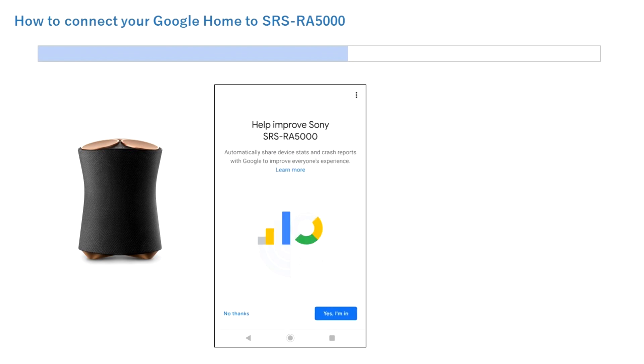If you agree to share function data, tap Yes, I'm in. If you don't agree, tap No thanks.